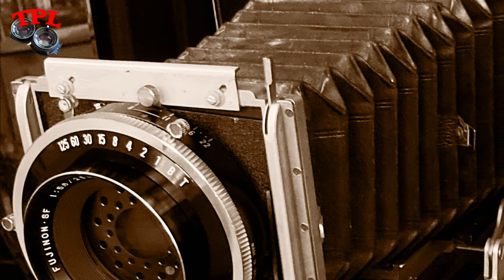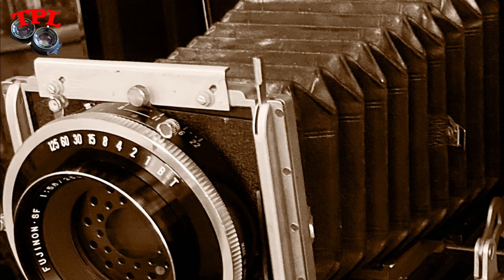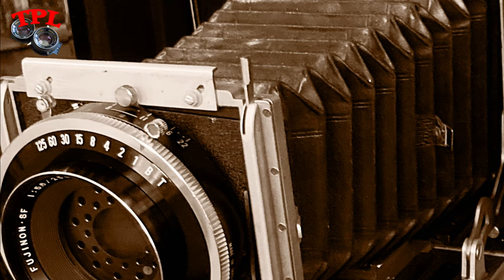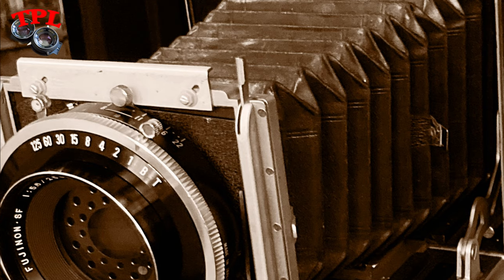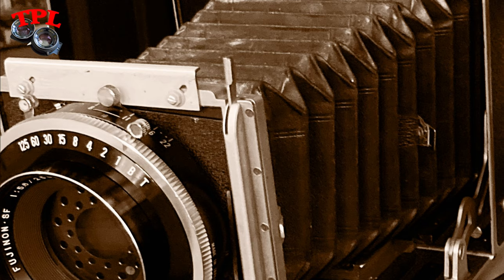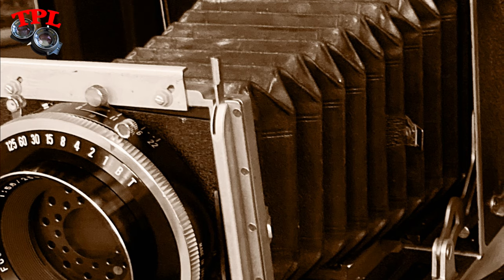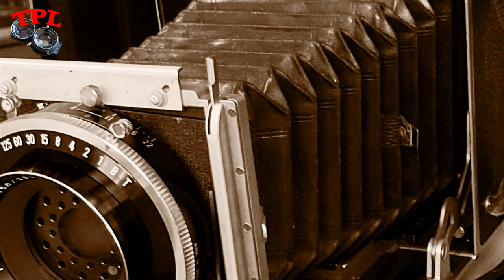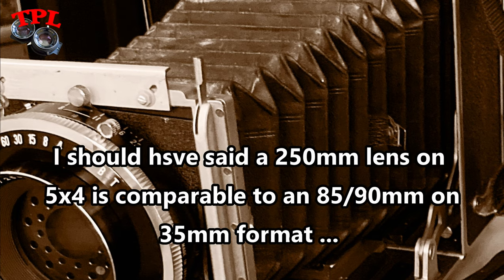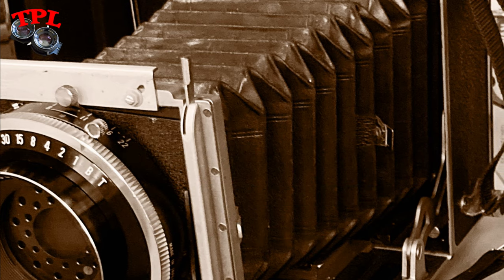A standard focal length lens for 35mm is around 50mm and a portrait lens is around 85-100mm. To get the equivalent for 5x4 you multiply by 3, so a 150mm lens is roughly standard for 5x4, and a 250mm is roughly the equivalent of 100mm on full frame 35mm — but much, much bigger.